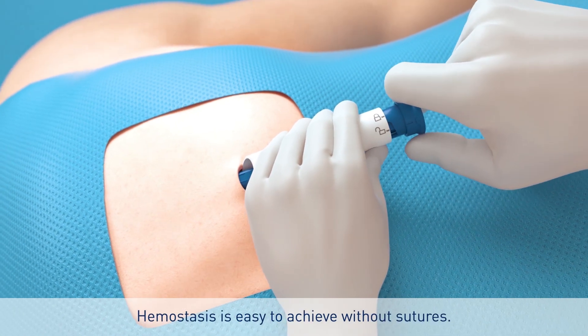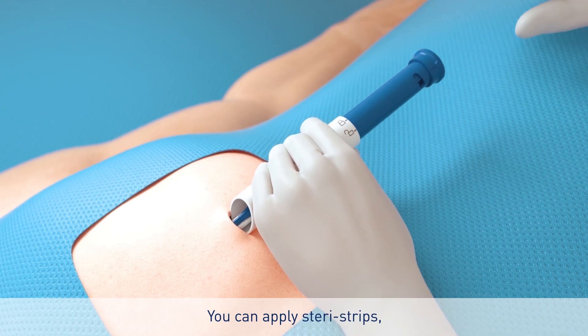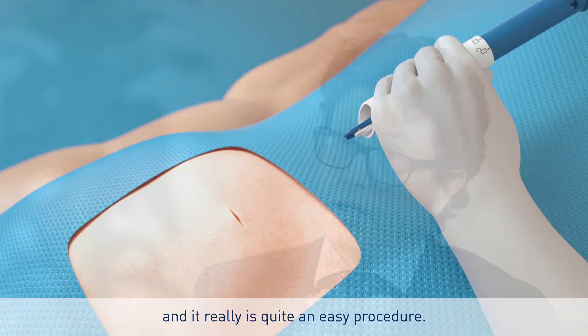You remove the tool. Haemostasis is easy to achieve without sutures. You can apply Steri-Strips and it really is quite an easy procedure.